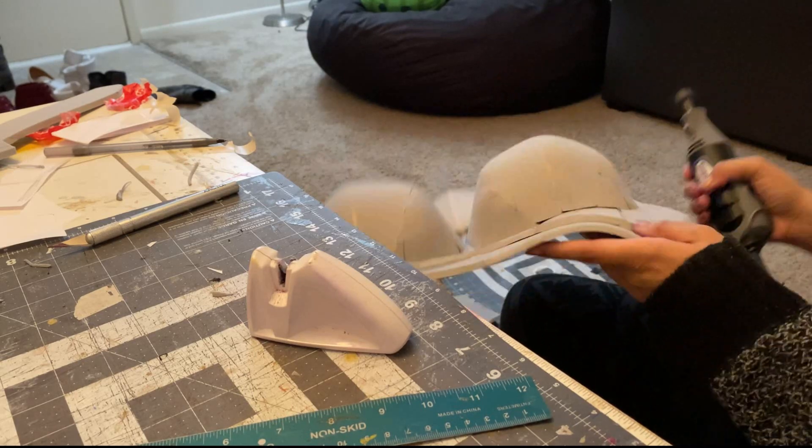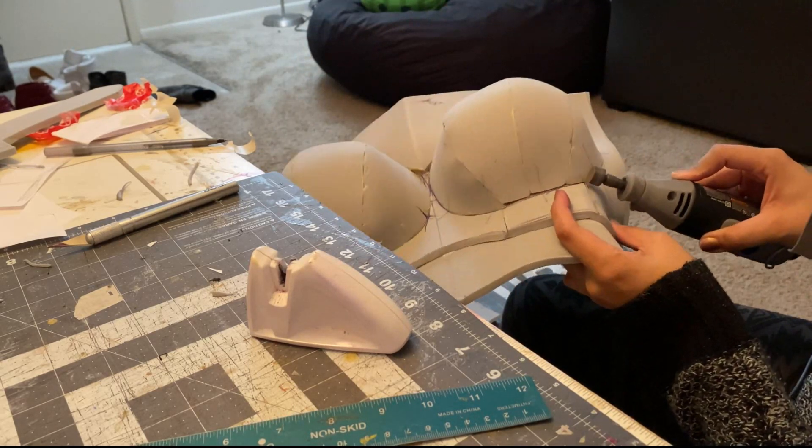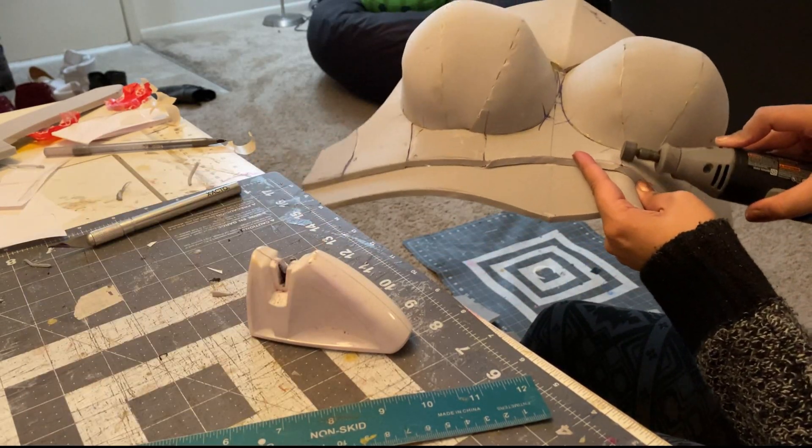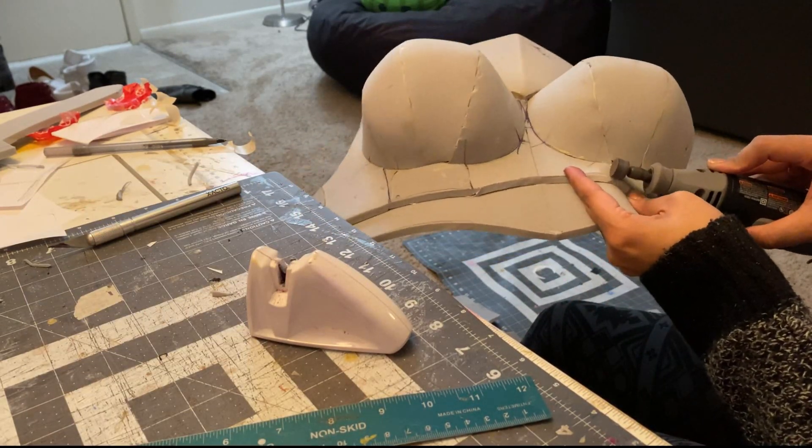It takes a little bit longer but I like to really take my time sanding out the seam lines of the armor to make all the pieces as smooth as possible.